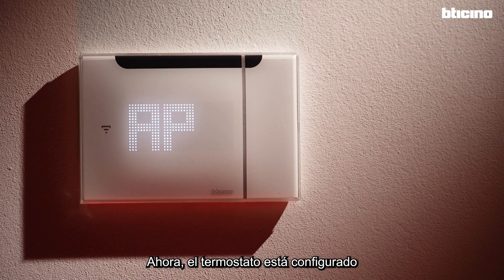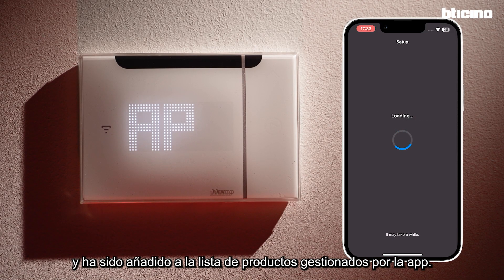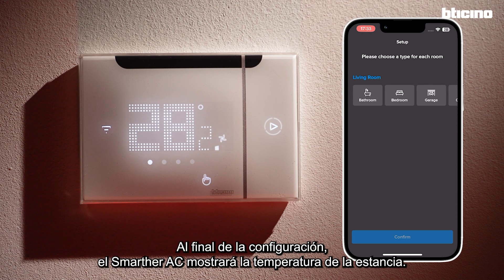The thermostat is now configured and has been added to the list of devices managed by the app. At the end of the configuration, the device will show the room temperature.